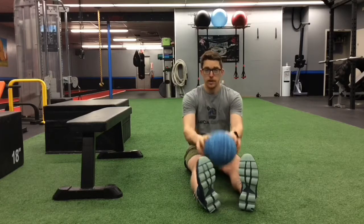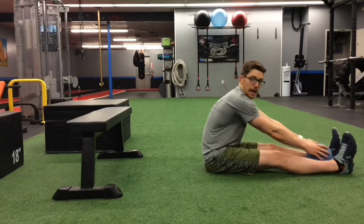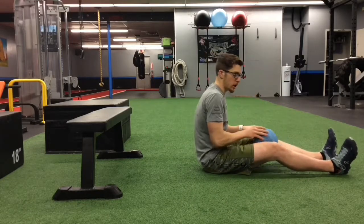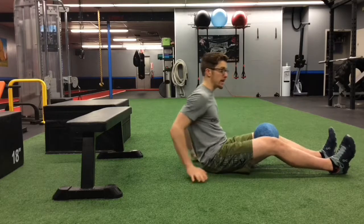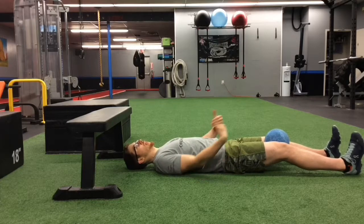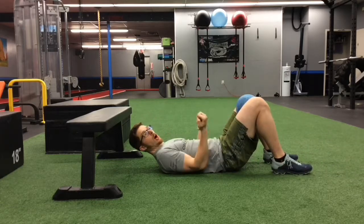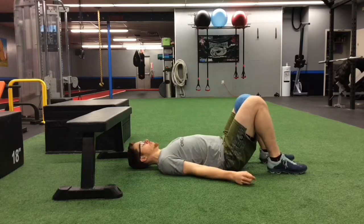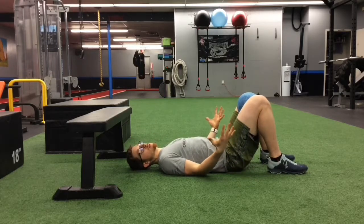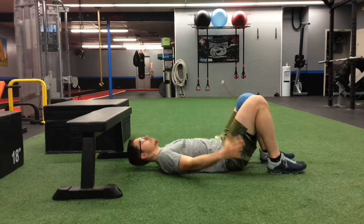Once you're set with those ten breaths, you can move the ball further up your body — taking it from between my ankles and sliding it up to be just on the inside of my knees. You can do that same variation with your back flat to the floor and legs extended, or you can let your knees draw up and feet come flat to the floor, which will allow you to get a little more force pressed into the ball.